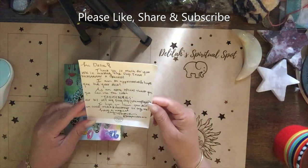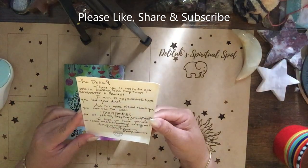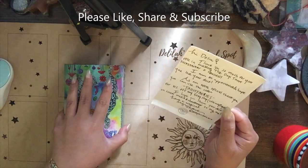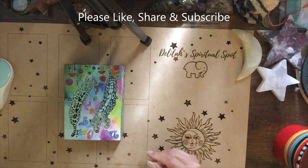Oh my god, there's a beautiful thank you note here — just thanking me for the purchase on Kickstarter and talking about other items she has for sale. She's an artist, and she gave me a little coupon. That's wonderful!